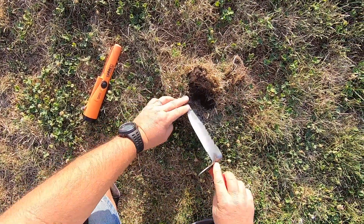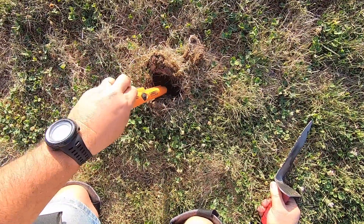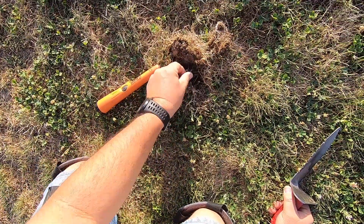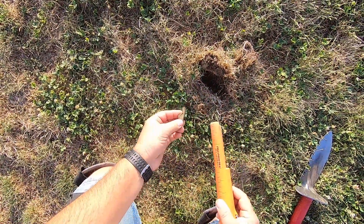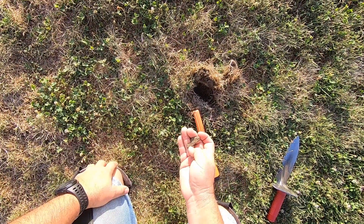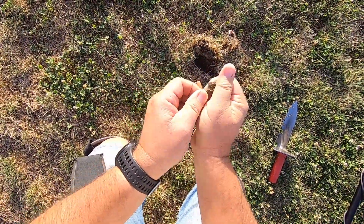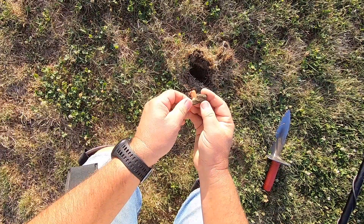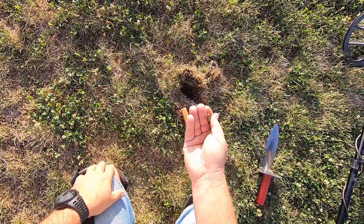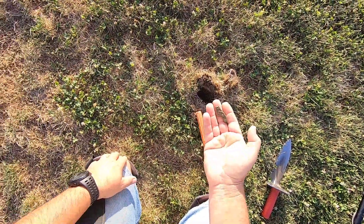I think they've had the water off on this field for a while too. This ground is hard as a rock — like concrete. That is a piece of brass. Looks like one of those fitting things — that's why it was such a good target. Nice little piece of brass.